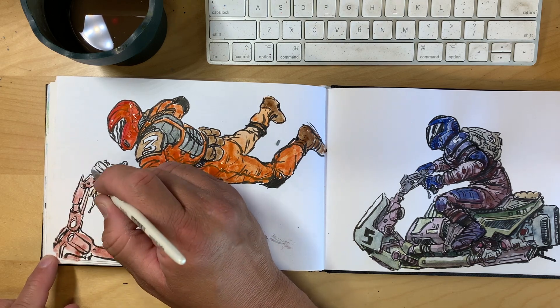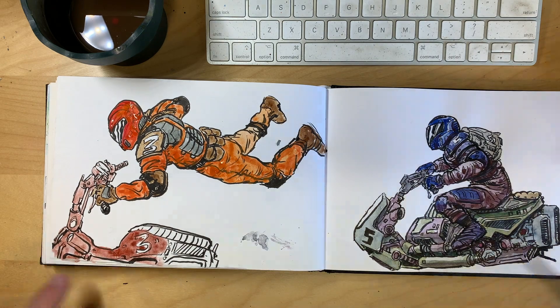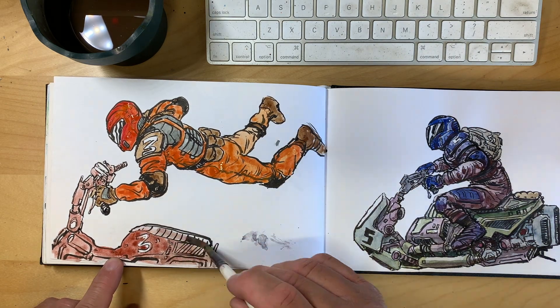It's the power of constant drawing — you get better and better every day. At least that's the goal.